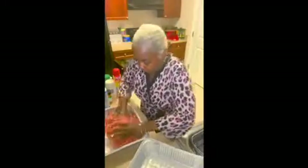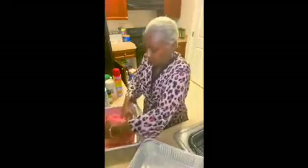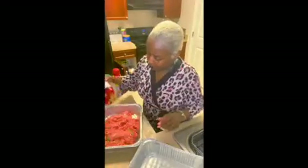I want to make sure all my seasonings and stuff are together. I'm going to put a little bit more — let me put some Lawry's in here, y'all. I've got to make sure my flavor is on point.